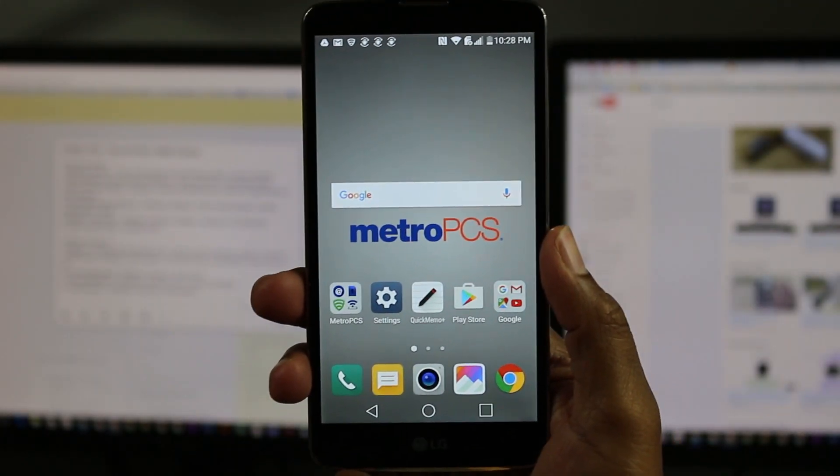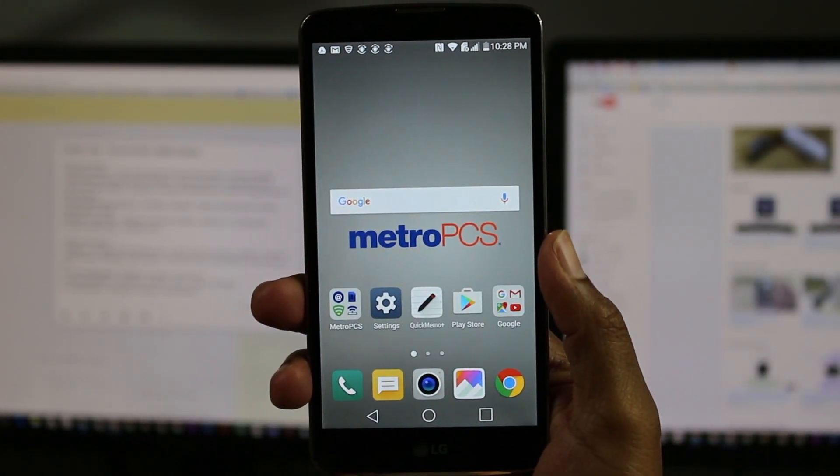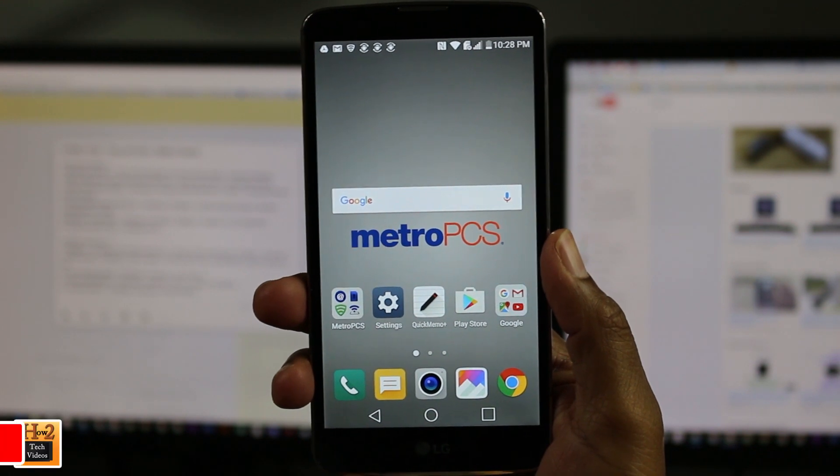Hey guys, Wayne here from H2 Tech Videos. Today I'm doing a quick video — I want to show you how to set up your new LG Stylo 2.